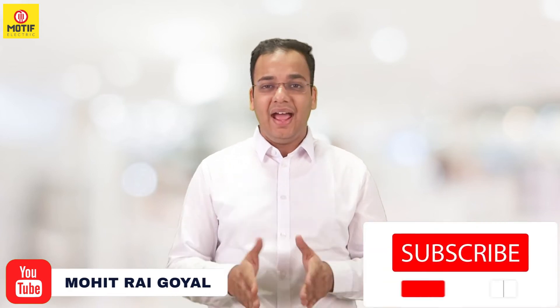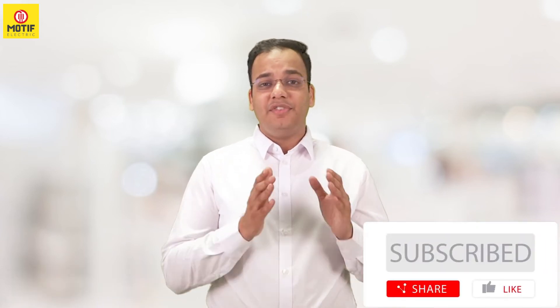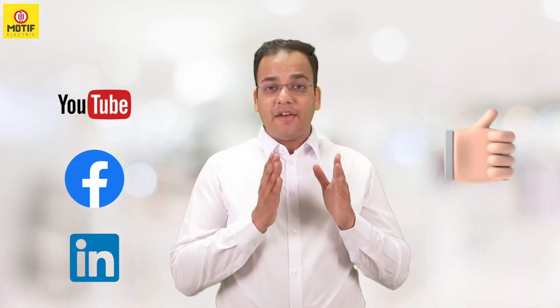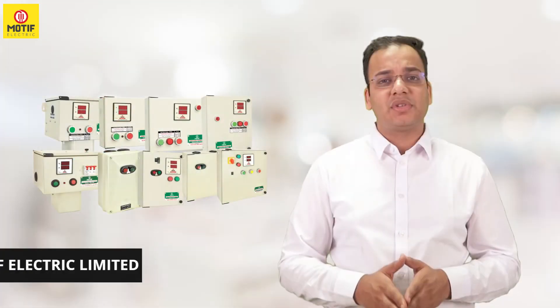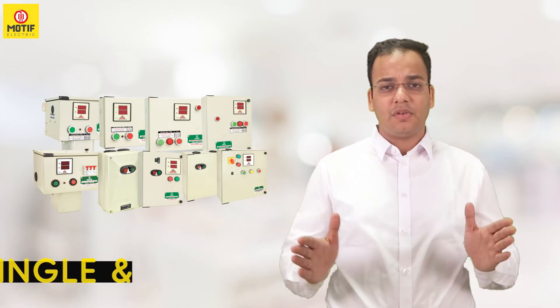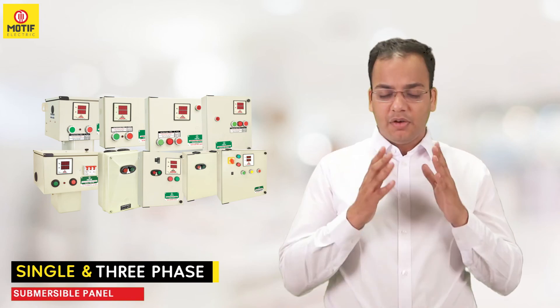If you like the content of this video, please like and subscribe to our channel. We are available on YouTube, Facebook, and LinkedIn. For product information, you can log on to our website at www.motivcap.com, where we have many other products that may be of use to you. Thank you.